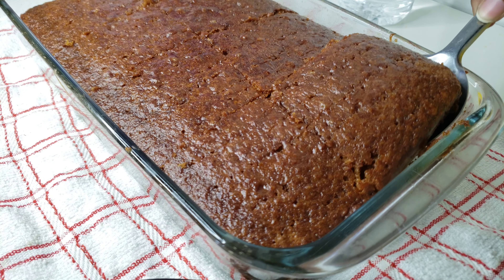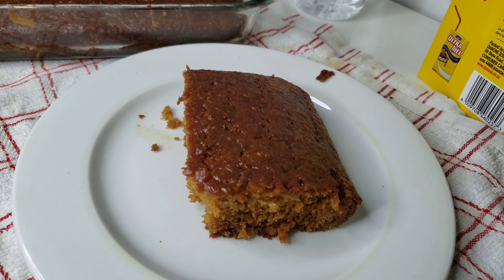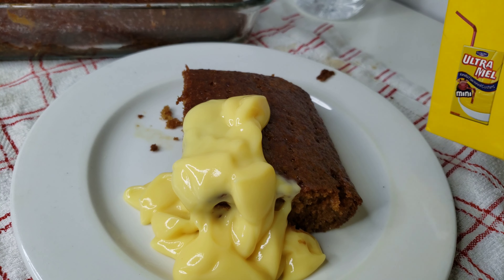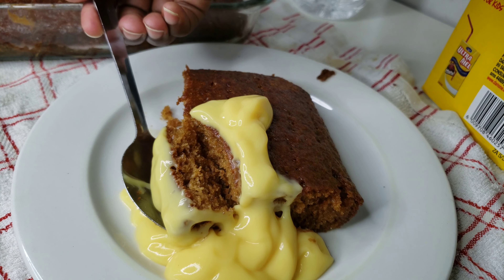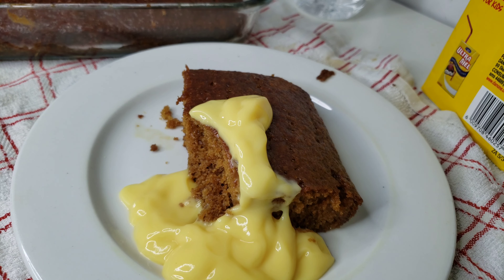After it cools down, go ahead and cut into it — as you can see it's very very soft. As usual we serve it with some custard, Ultra Mel — the best. If you want to make some homemade custard as well, that's something you can do. That's it guys, I hope you try the recipe. Please give this video a thumbs up, comment down below, subscribe if you haven't already, and join the family for more recipes. I'll see you on the next one.